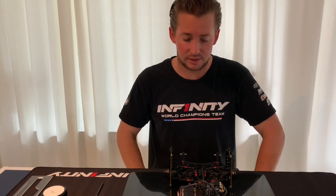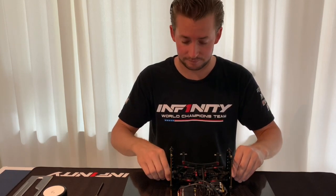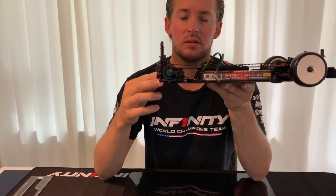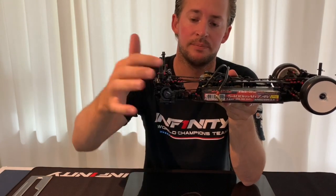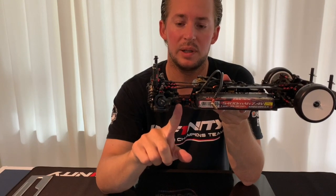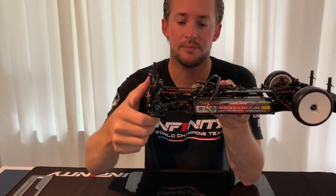Then basically the most important part is the angle of the rear turnbuckles. This is the most important part — how many shims you use on the upright in the rear. If you use one millimeter, you will have less angle on the rear turnbuckle and less gain in your toe-in.